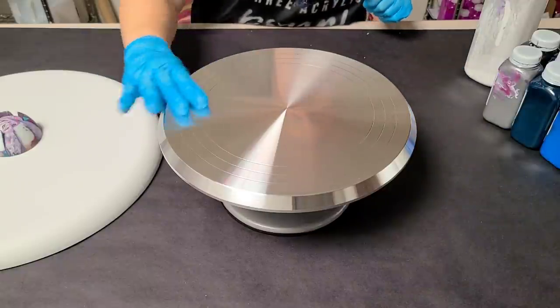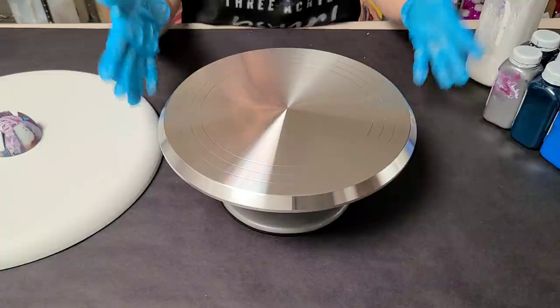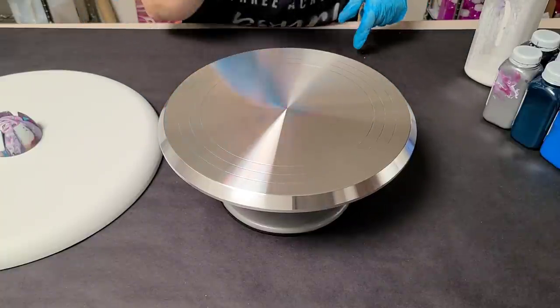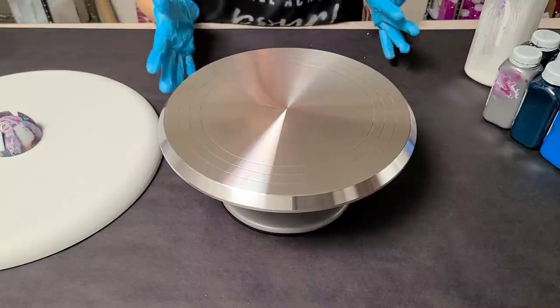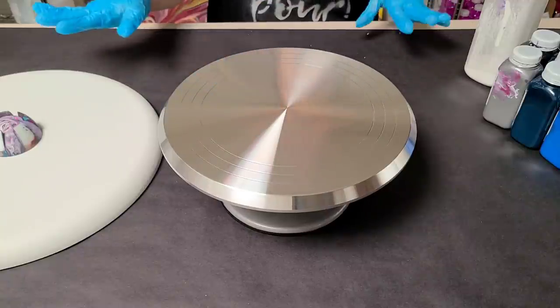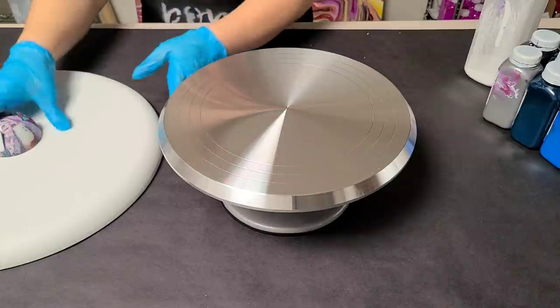Hey guys, Mixed Media Girl here. So I got this new cake spinner. It is so awesome — it's metal, it's pretty heavy-duty, hardcore, and it spins so smoothly and it just keeps going. You can see it's still going. I got it from Amazon. It's a little more expensive than my plastic one, and I still love the plastic one, but I think this is just gonna be exciting, a fun upgrade.